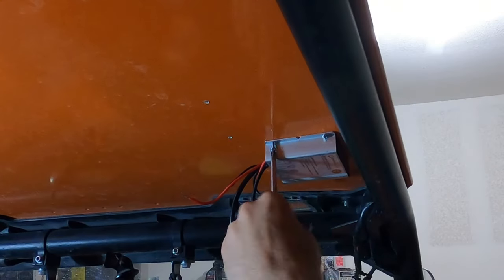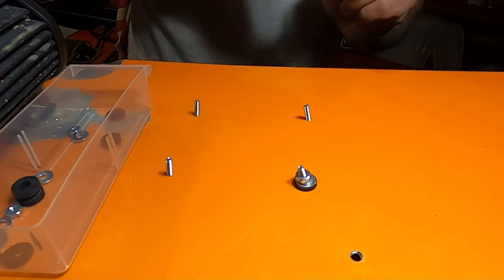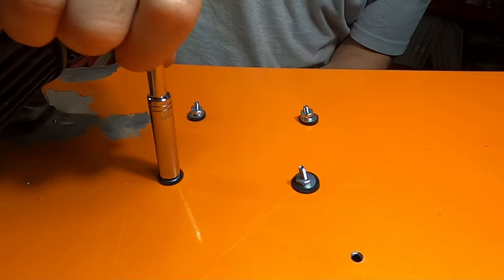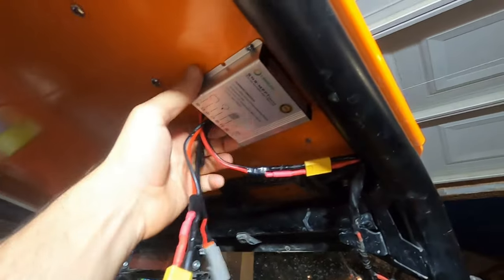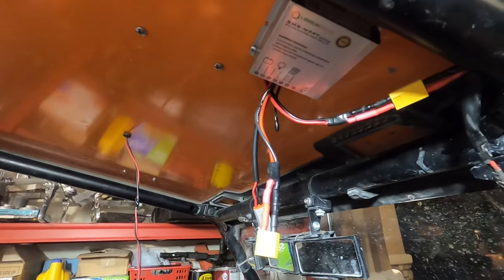I didn't really like screwing the screws up through the roof, but I didn't want them sticking out into the cab either. Now we can put our rubber washer, washer, lock washer, and nut and tighten everything up. Our charge controller is mounted — this thing sits so nicely up in here. It should never really get wet, and even if it does it's waterproof, so who cares. Let's connect the solar.